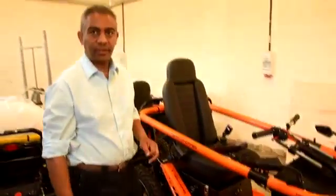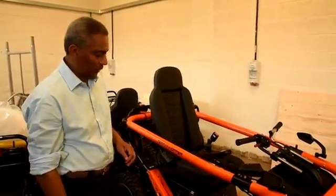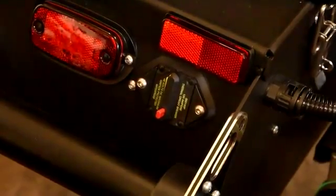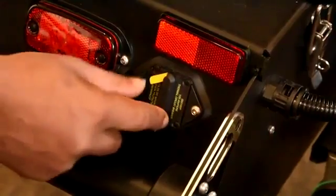The overload trip also serves to protect the power module if there's an overheat or overload situation. Similarly, there is also an overload trip on the rear.